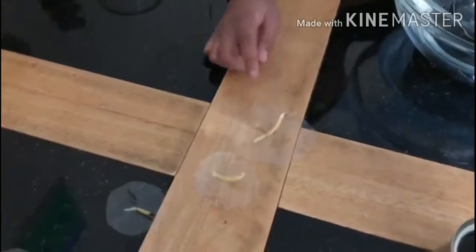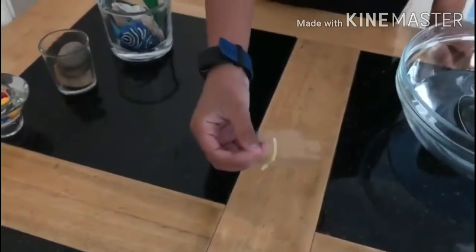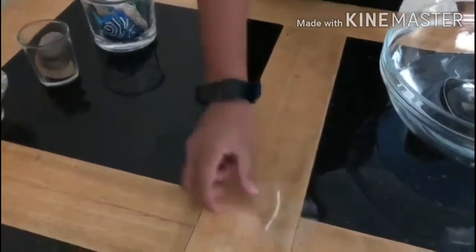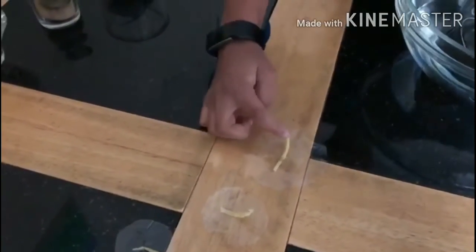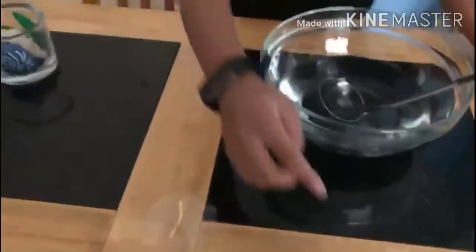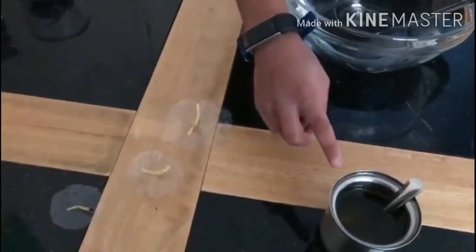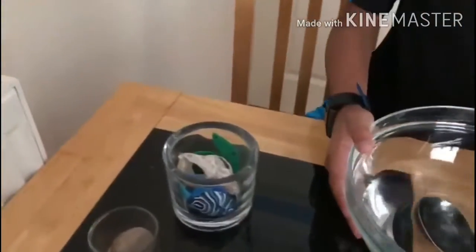I've taken some plastic paper, cut it into round pieces, and I've cut a little hole in the middle for the wick to go in. I've got some water and oil and now I'll put the water and the oil in.